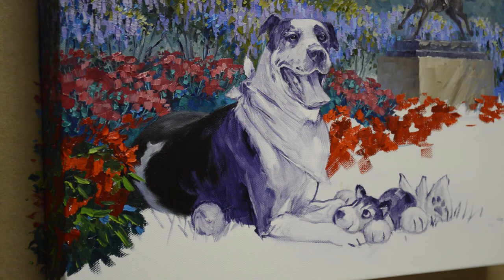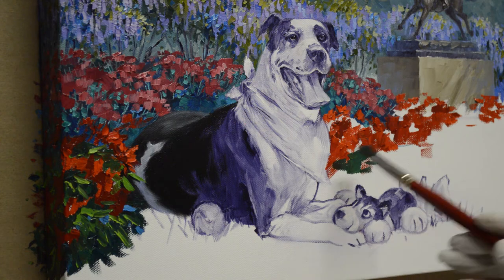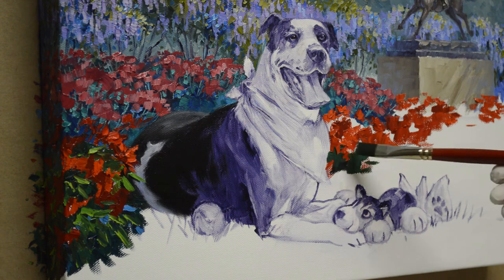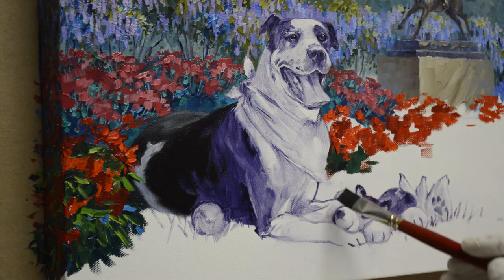Okay, we've got a bunch of flowers blocked in. Let's go ahead and do these back here. I'm going to bring some greens in because that's going to be a red bandana and I don't want those reds to fight with that.